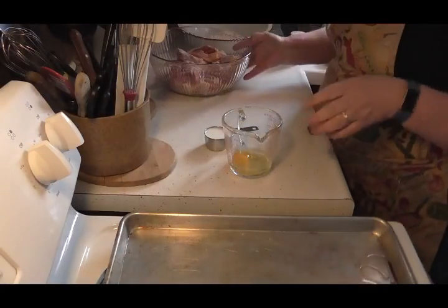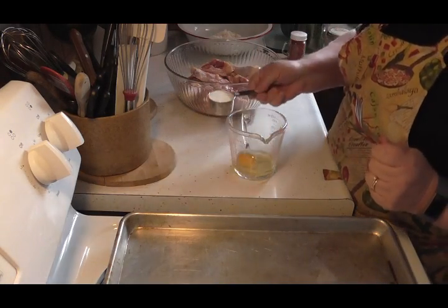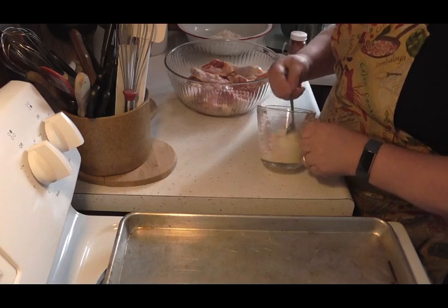Hey friends, I'm gonna show you how I make a really nice oven-fried chicken. This is really simple. I take one egg and I add a quarter cup of milk to it, and just beat it up really really good.